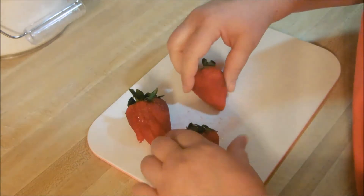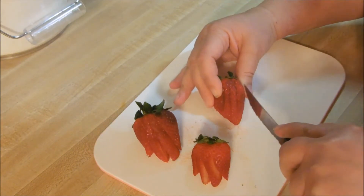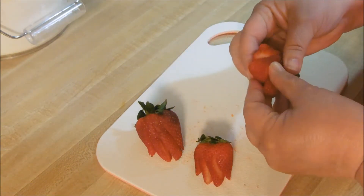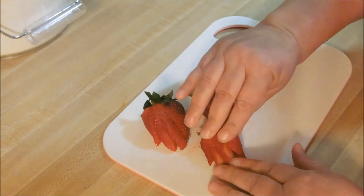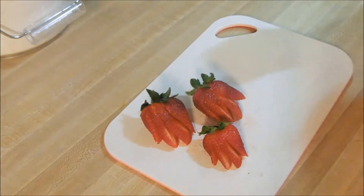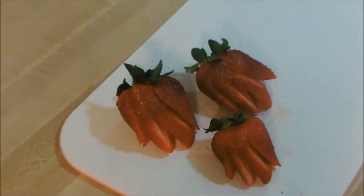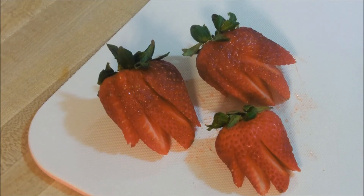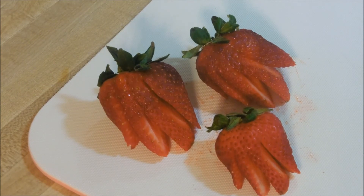And one last one will go here, here, and here, and you will get another beautifully fanned strawberry. Also, do it when it's cold, because then they're not so delicate. And there you go — beautifully fanned strawberries for your special occasion, or just everyday cake, or pie, or pavlova, which I will leave the recipe to in the description box below.